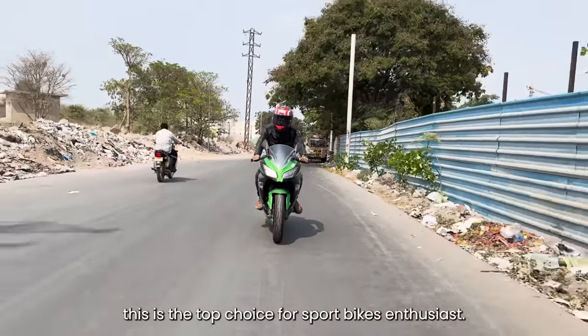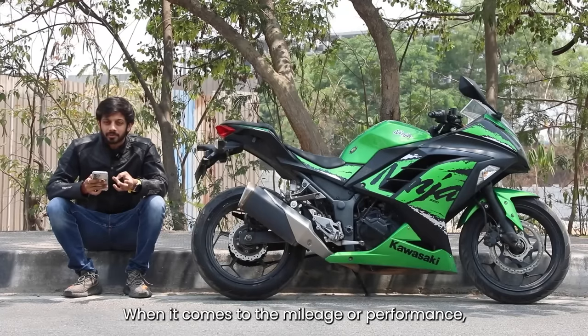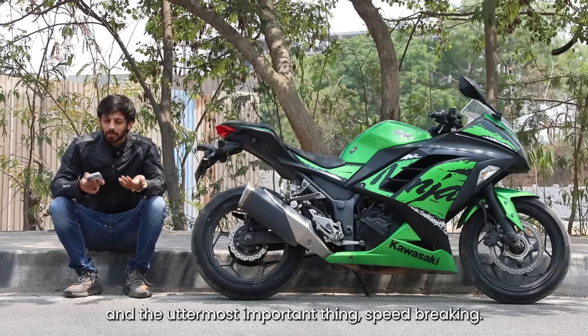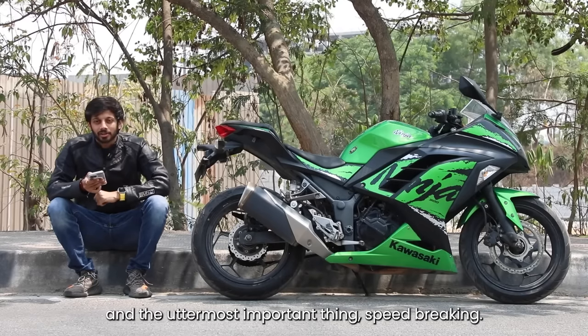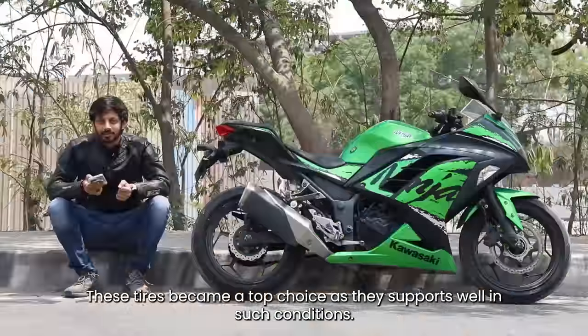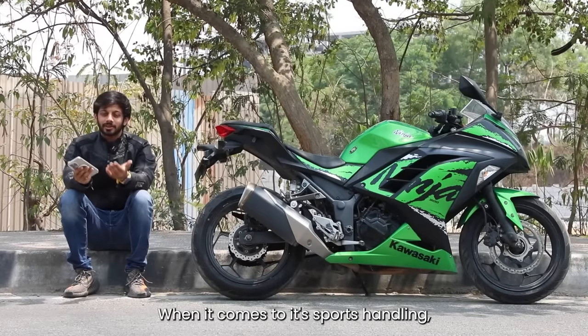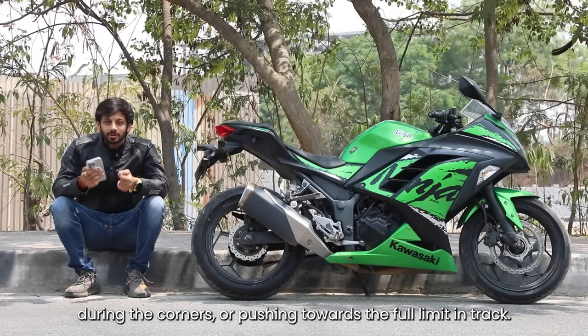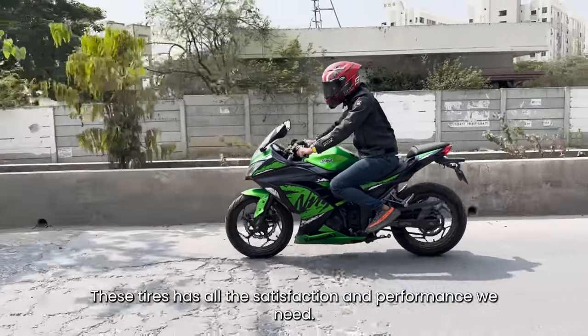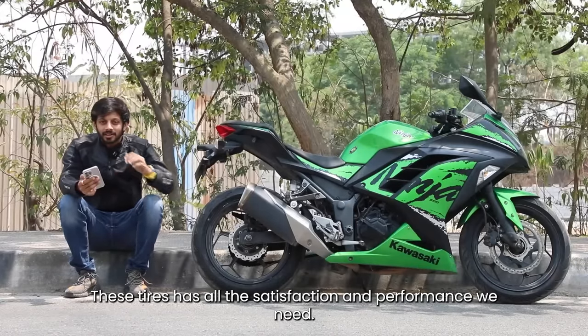This is one of the top choices — a really good choice for sports bikes. Even for mileage, performance, high speed stability, and braking, this is the top choice that helps you. Since you are in sports handling, we are going to get a full limit on the corner of the track. We have the satisfaction and performance of the tire.